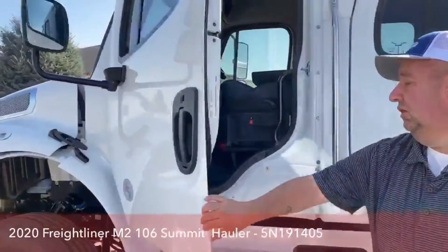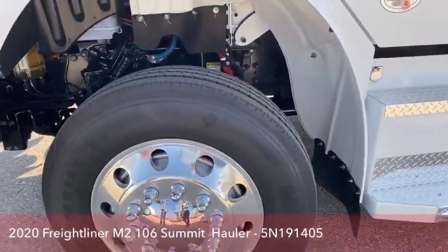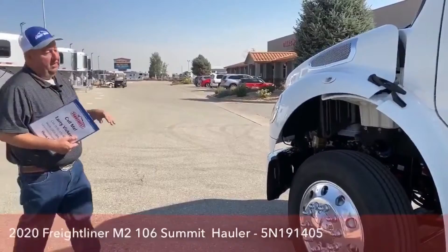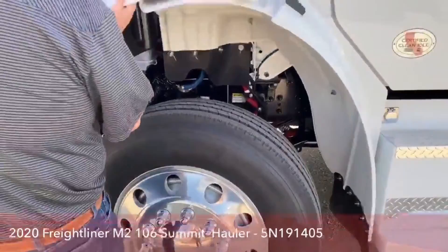As we continue to walk around, the Summit Hauler conversion comes with tire balancers. There are BBs in a little drum with some oil, and as you pick up speed and gain momentum, that balances the entire rotating mass — from the wheel to the tire to the hub. This gives a smoother ride going down the road and actually prolongs tire life up to 45%.